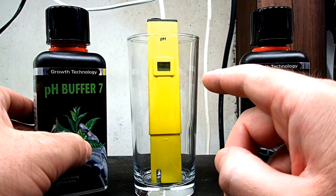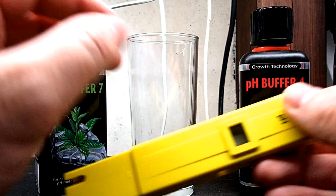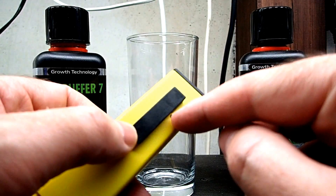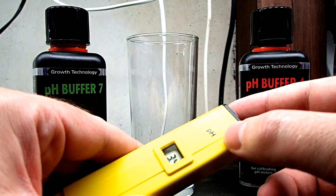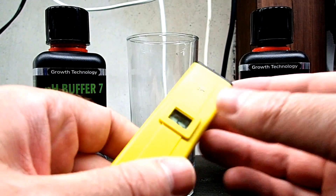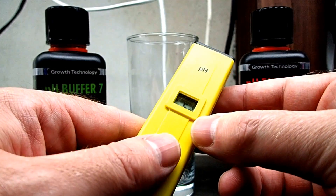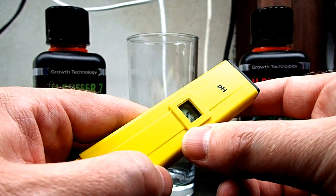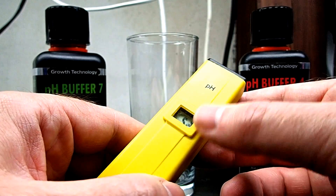I have deliberately uncalibrated this pH meter by turning the screw at the back. So when I switch this on, it's going to read the wrong reading. I don't know if you'll be able to see this - I'll probably have to pick the camera up a few times to make sure you're able to see the calibration reading. It says 5.3, 5.2.